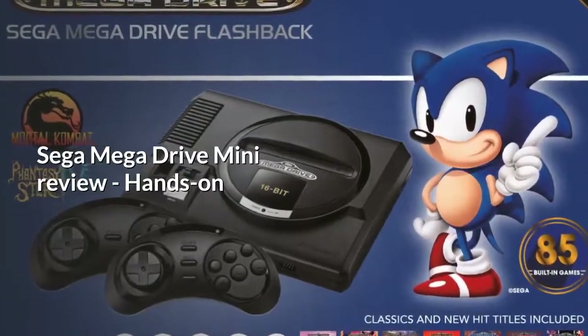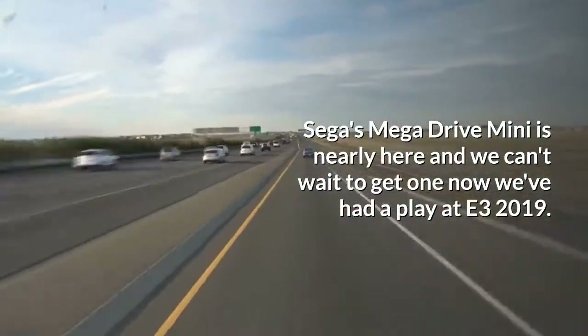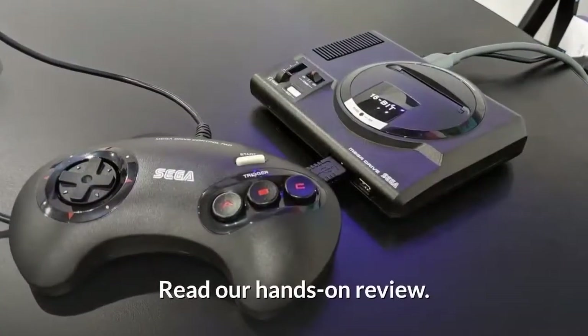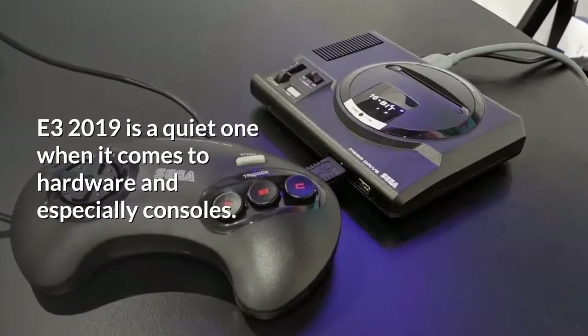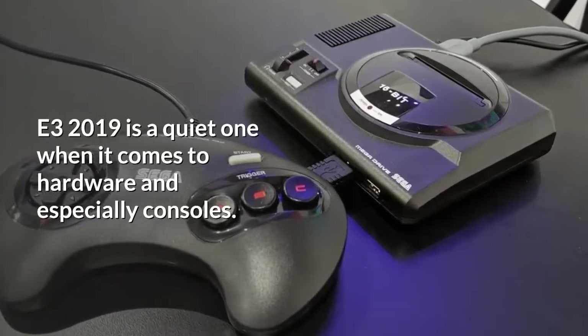Sega Mega Drive Mini — review, hands-on. Sega's Mega Drive Mini is nearly here and we can't wait to get one. We've had a play at E3 2019 — read our hands-on review. E3 2019 is a quiet one when it comes to hardware and especially consoles.